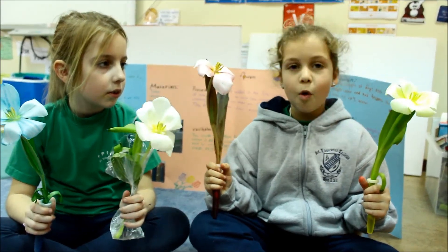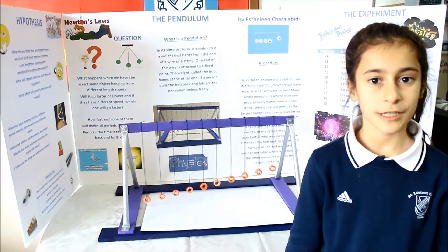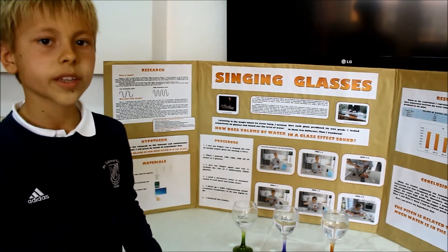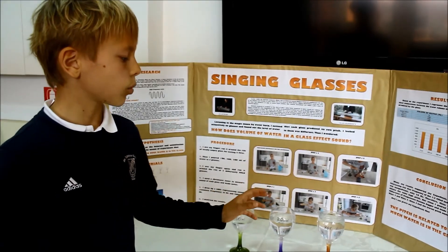We just changed the color of the water. In each experiment, we changed one factor — the length of the rope. Everything in the three experiments was the same except for one factor, which was the type of liquid that the eggs were in. In each experiment, I changed one factor, which is the amount of water in the glass.